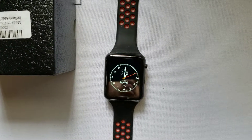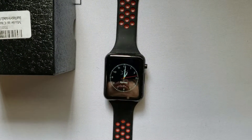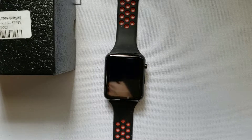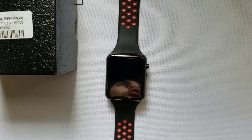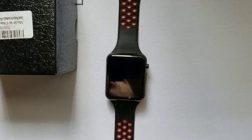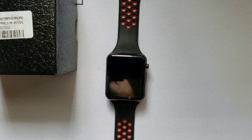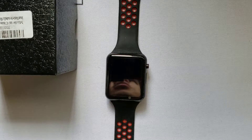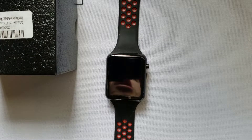Welcome back everyone to another episode of GATTalks, where we review the latest electronics, gadgets, and smartwatches. Today we are going to go through a basic review of the QW11 smartwatch fitness tracker that comes from a very popular manufacturer in China.